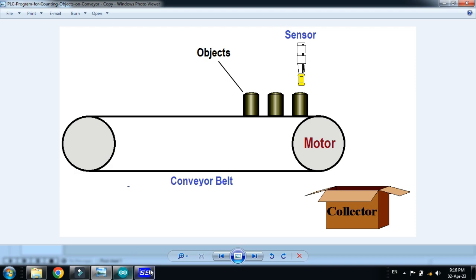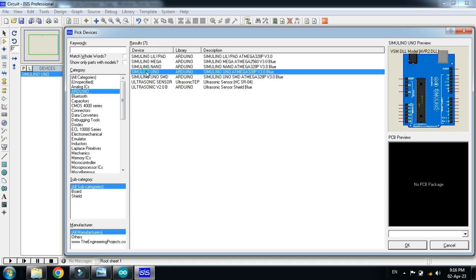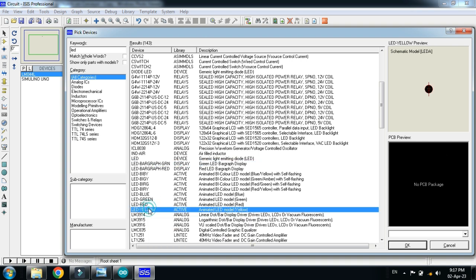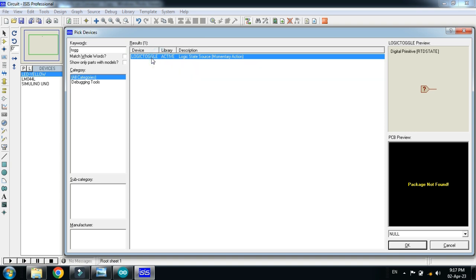Let's make the circuit. First, pick the Arduino. Now choose the LCD — this is the 20x4 LCD. Now choose the LED; I am choosing the yellow LED. Now choose the toggle switch — toggle logic. And now choose the IR sensor.